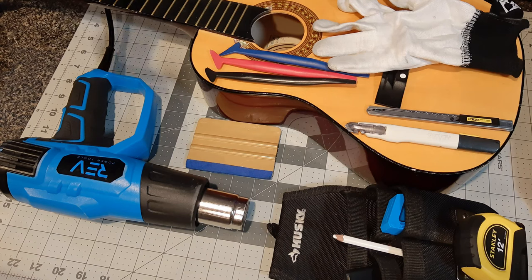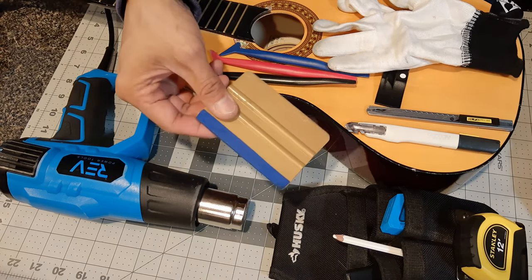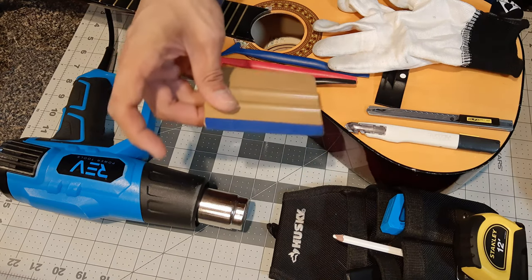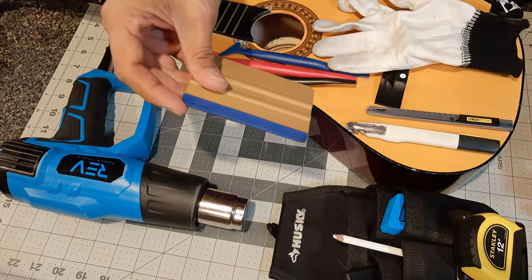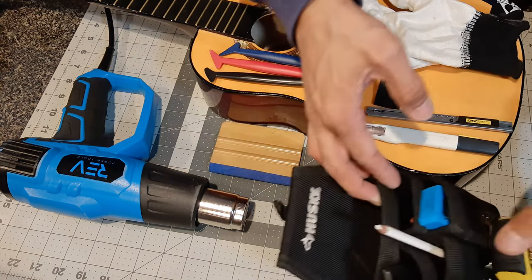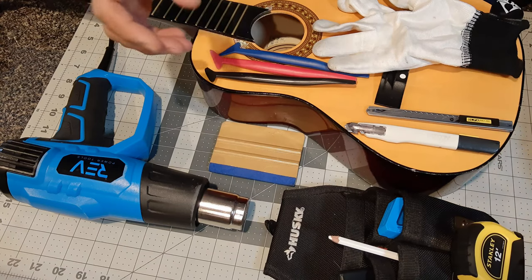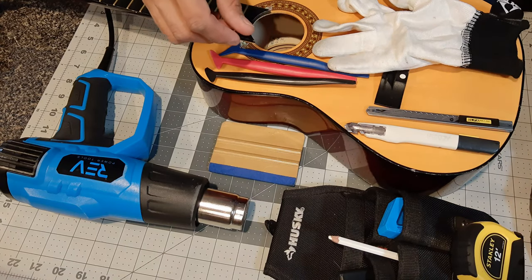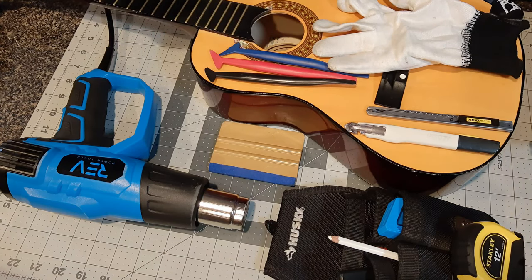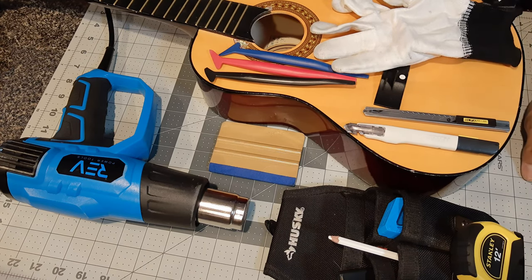You'll want to have a heat source — you can see I've got this heat gun right here. You'll want to have a squeegee or two. This is just a 3M Gold squeegee with a felt buffer by Monkey Strips. This is just a tool kit to have your tools in — squeegee and other things — it's just handy to have while you're working. And of course you'll want your item that you're going to be wrapping; in this case, just a little guitar.